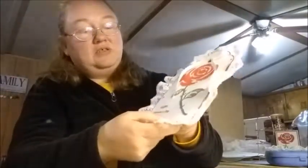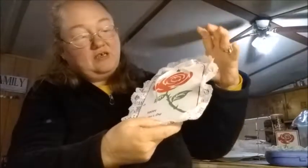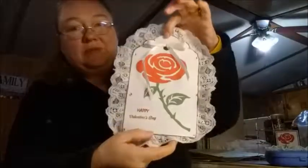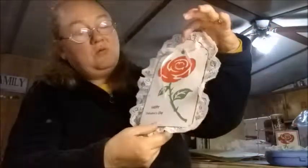I put some little white embellishments around it trying to cover some of my ink spots where some of my ink got on it when I was stamping. So this is what I came up with.